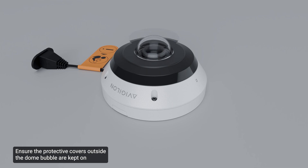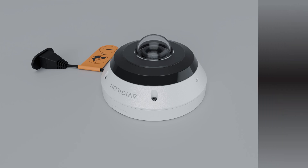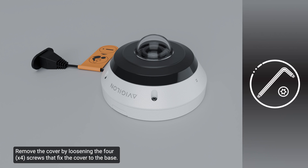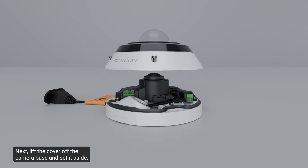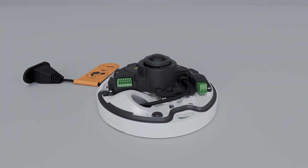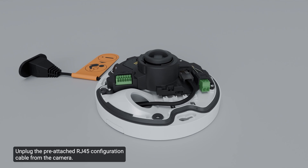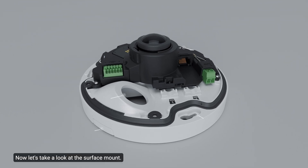Ensure the protective covers outside the dome bubble are kept on until the installation is complete. Remove the cover by loosening the four screws that fix the cover to the base using the provided star-shaped screwdriver. Lift the cover off the camera base and set it aside. Unplug the pre-attached RJ45 configuration cable from the camera; the cable may be discarded. Now let's take a look at the surface mount.